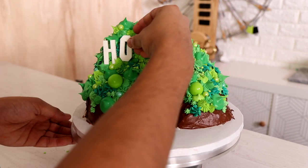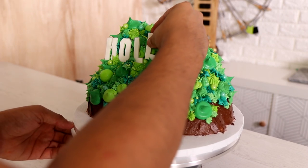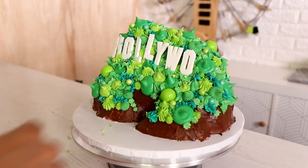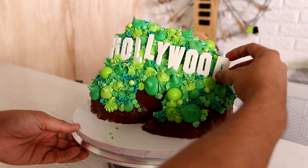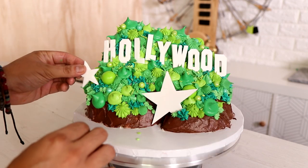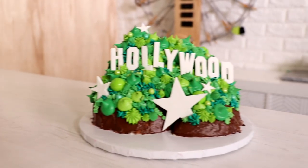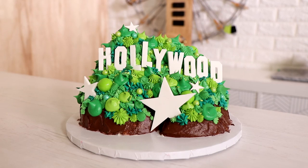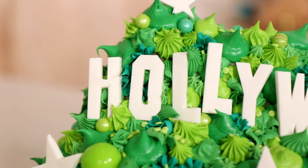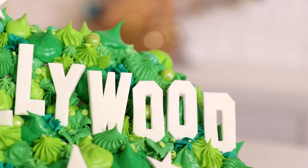Once I was happy with my hillside, it was time to add my fondant Hollywood sign pieces. I just Googled the Hollywood sign, printed out the letters, cut them out on fondant, and for a little bit more glamour I'm adding different sized stars. Voila — my Hollywood sign cake is complete! I love how there isn't that much fondant, but I love the way I used it here because the smooth white lettering looks great against the texture of the buttercream.